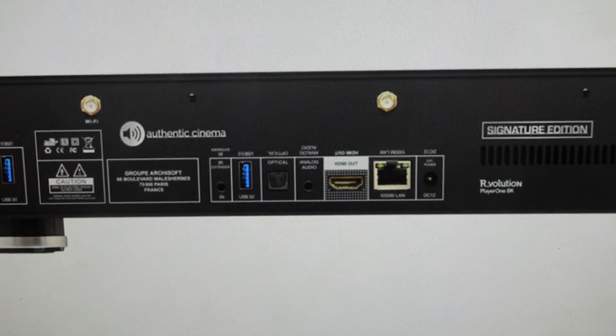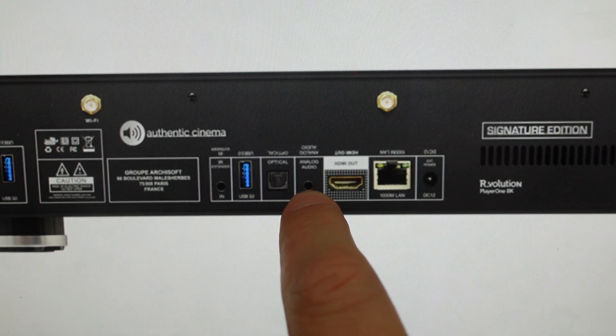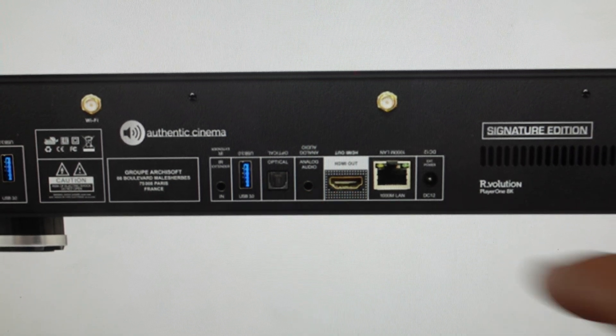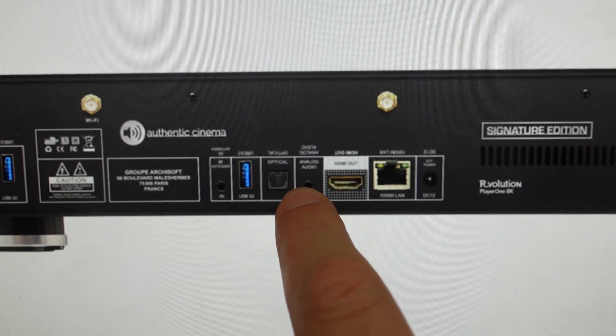So what you're going to do is you're going to start the media player, and then you'll need a paper clip or something like that to press in this reset button right here. Basically what you're going to do is press and hold that while you are turning it on — press and hold this reset button.